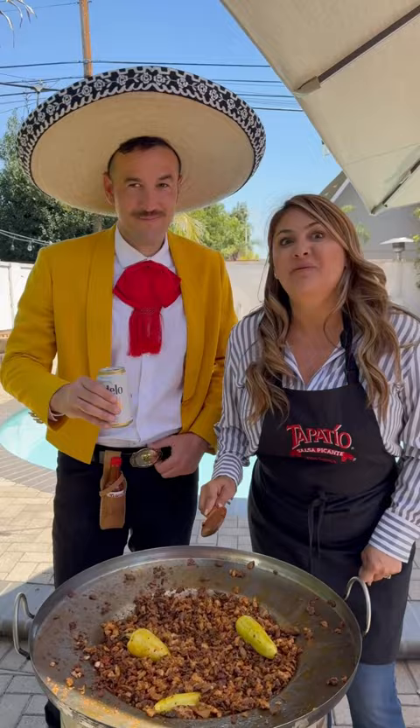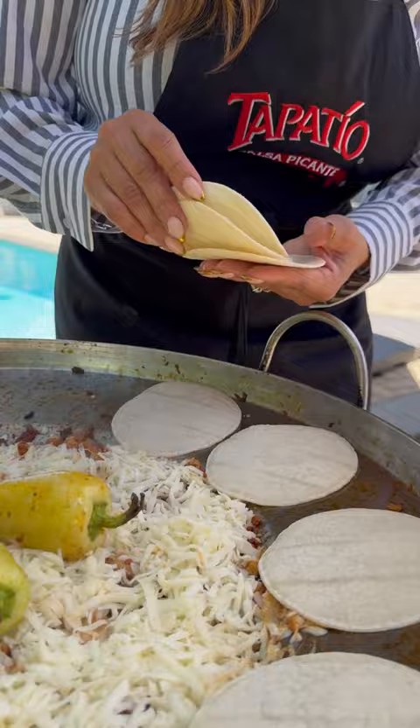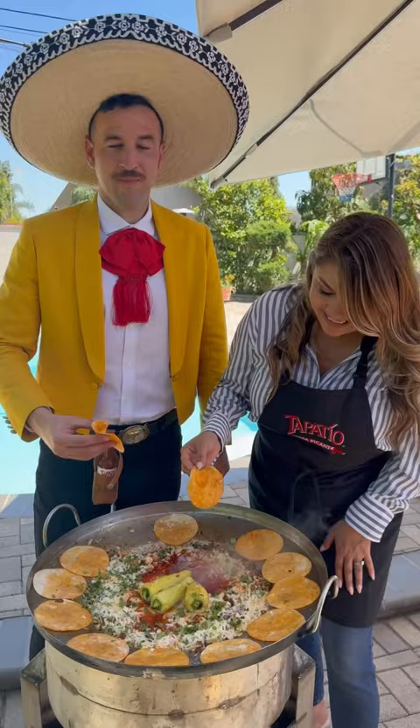And one can of beer. Now let's add the casillo. Let's cook some tortillas, and don't forget to season your tortilla. Now let's top it off with cilantro and cebolla.